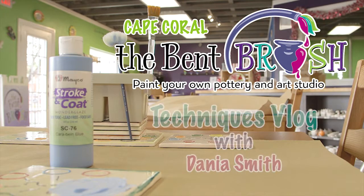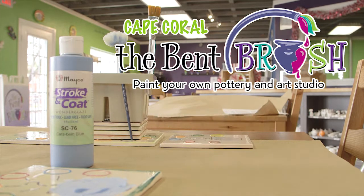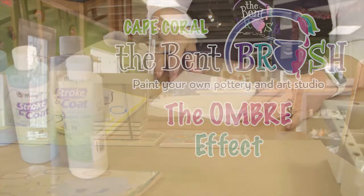Hi, welcome to the Bent Brush Techniques blog. We love trying out new techniques here at the Bent Brush and then sharing them with you via classes, events, and of course here in our blogs. We are working on some new techniques and today we are going to be going over the ombre effect with painting on ceramics.